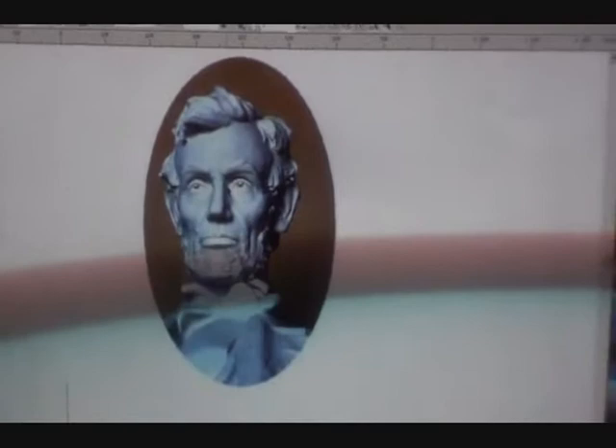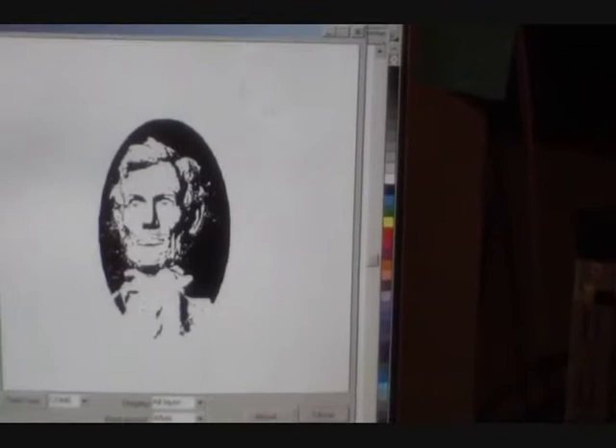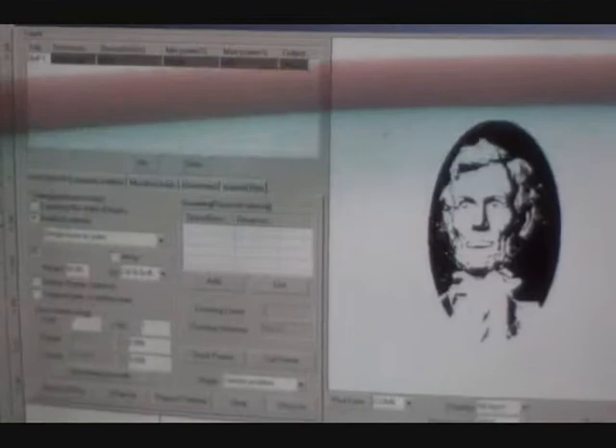So what I'm going to do — if I were to take this right now and just hit the laser program, you can see what it does. It converts it at 127, which is half the black and half the white. It did an automatic conversion of that particular image to black and white. Kind of a poor result here — I didn't prep the image with the right contrasts to do this.